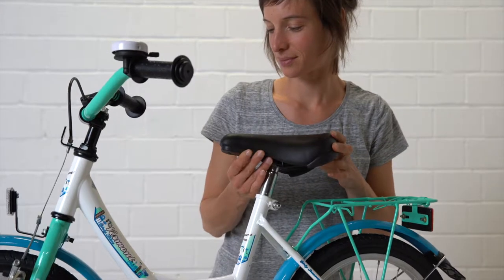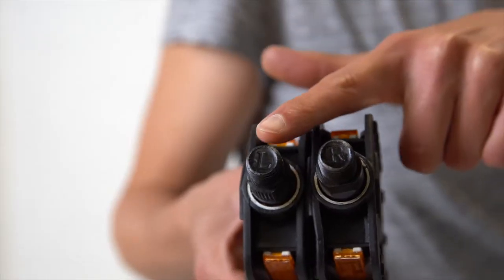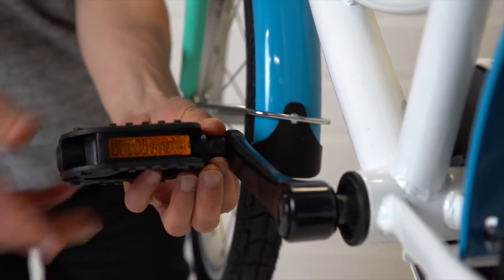After mounting and aligning the saddle, tighten it again. The left pedal fits only the left crank and the right pedal only the right crank. Screw the left pedal by hand counterclockwise into the thread of the left crank arm.